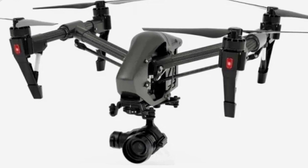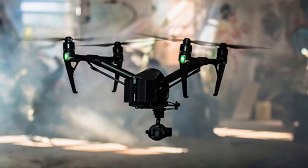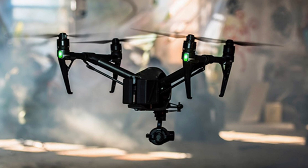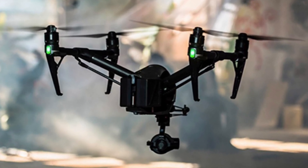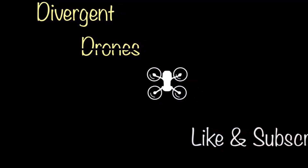Now that the cat is out of the bag for DJI and the Inspire 3, we should be seeing a lot more leaks and details about the forthcoming drone. So stay tuned for more updates — I'm sure there's more to come. Thanks for watching and don't forget to like and subscribe.